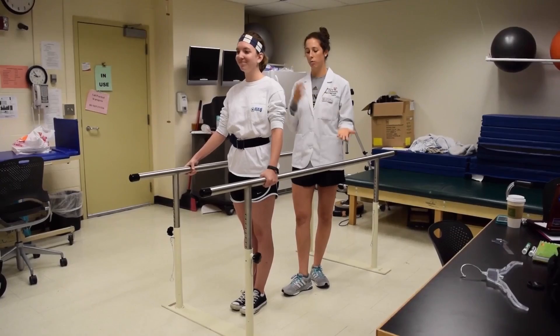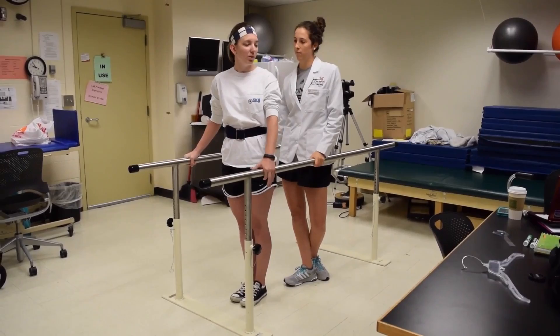I'll be seeing Courtney back and we will progress from where we were today. Do you have any questions before we finish up our session? No. All right, so that is all we have for the parallel bars. Thank you.